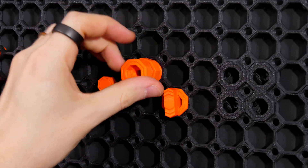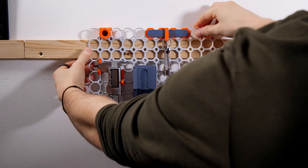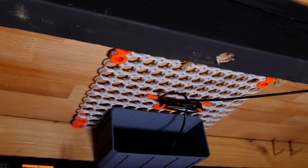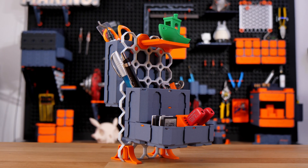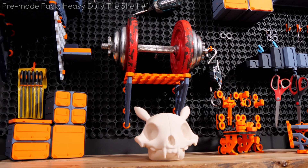You can mount these tiles however and pretty much anywhere you can imagine — stuck on a wall, screwed under a desk, or even freestanding as a unit. But the key thing here is their strength. They are shockingly strong.